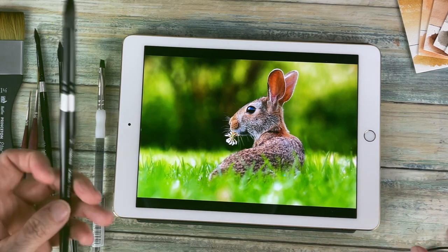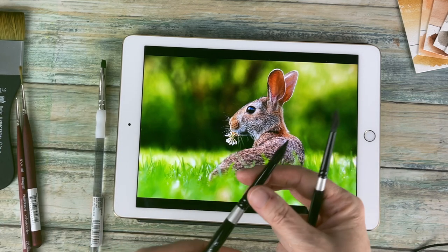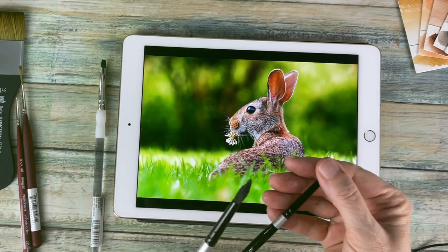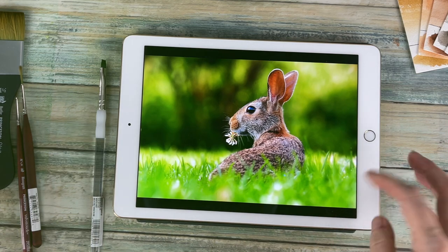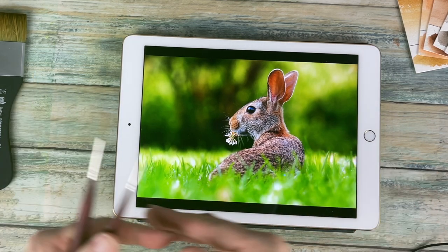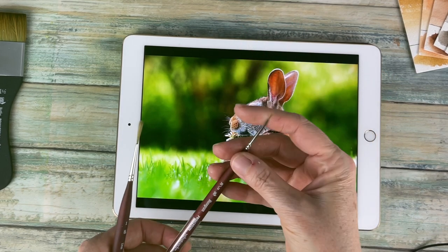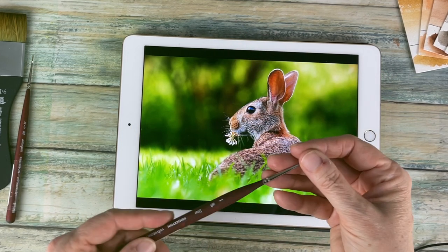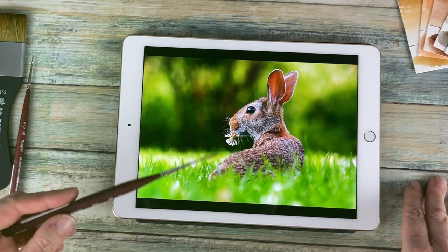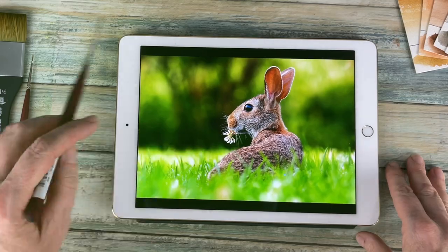I have the number 12 Black Velvet and also an eight and a six, and I use a four to do the hair. I have a flat brush for lifting, a very small detail brush for the eyes and small areas, and then my script liner brush for getting in some textures of the grass and some of his little whiskers.